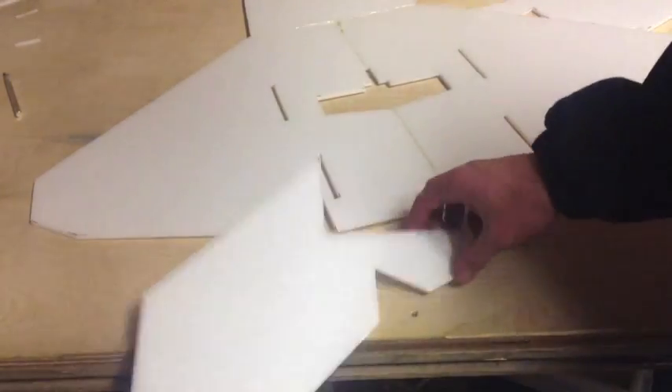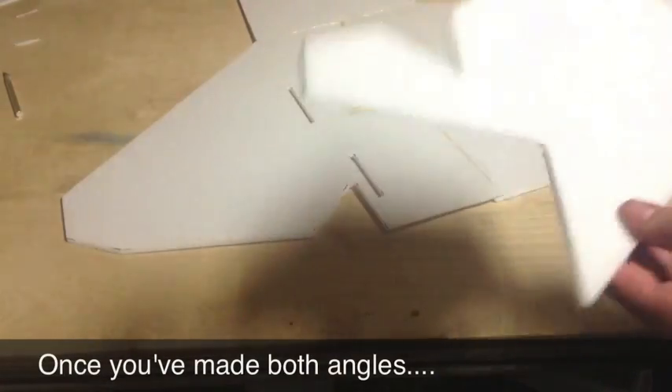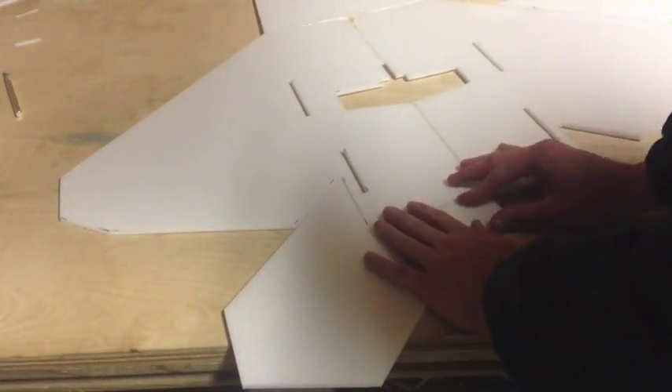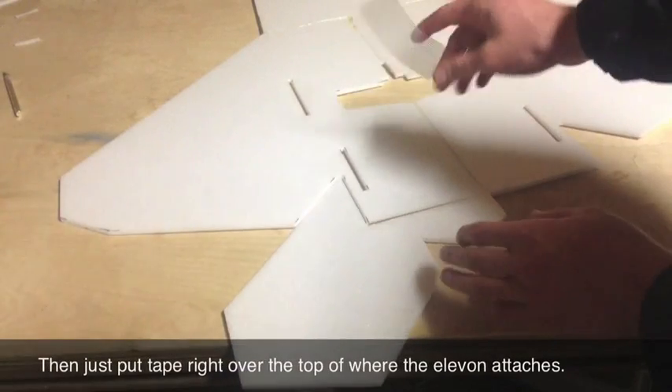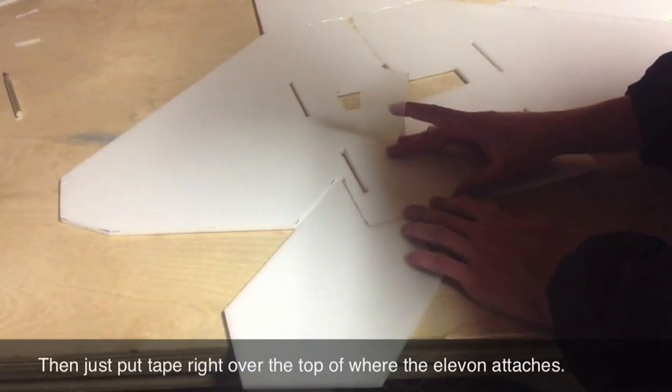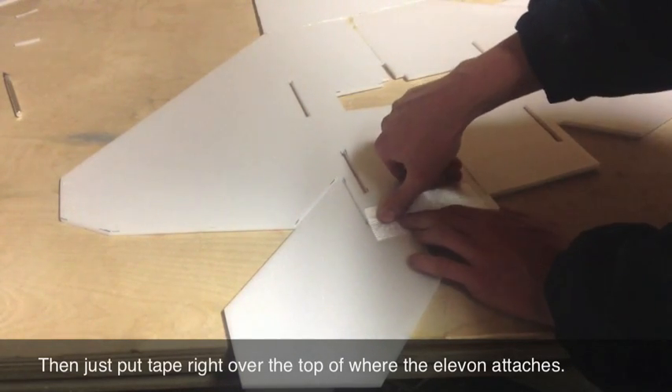Now that I've cut a 45-degree angle on both the elevon and the plane, it's time to tape the elevon onto the plane. I'm going to set it in position, grab a piece of fiberglass reinforced hinge tape about that long, hold it in place, and place the tape right along the hinge line. Now we have a hinge line on the top that goes up and down both ways.